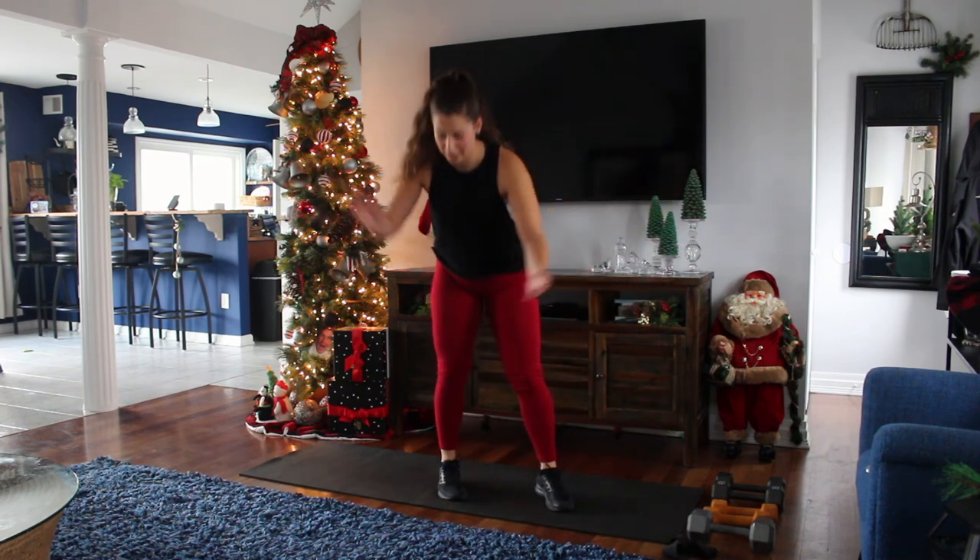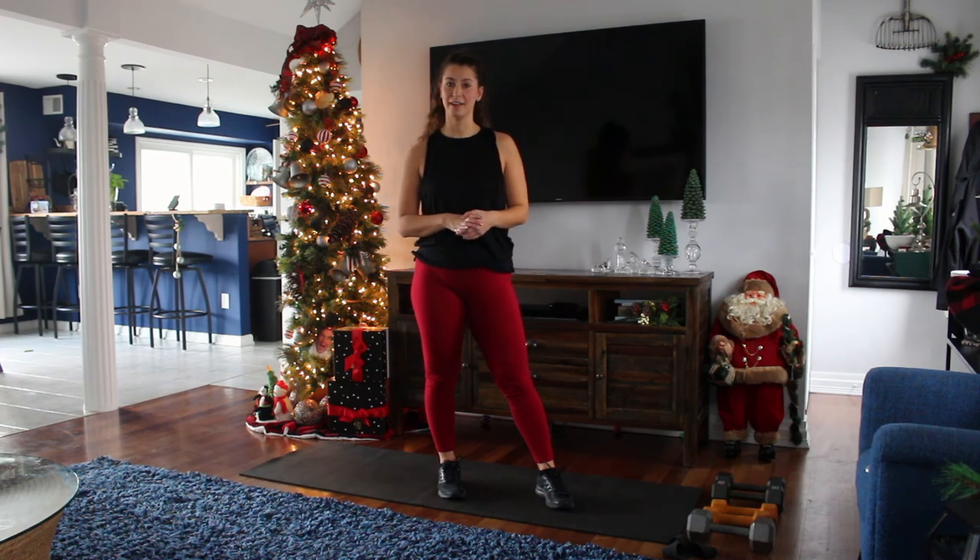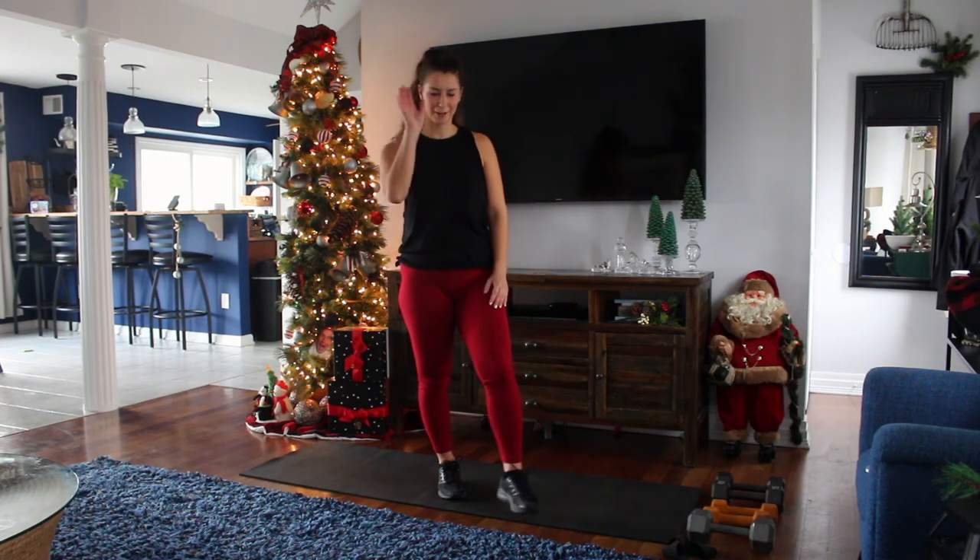And that's it for this workout. Remember, like I always say, challenge yourself. Get that weight up. Use a heavier band if you have it. Whatever it is, just challenge yourself. It's only going to make you better. Have a great day.